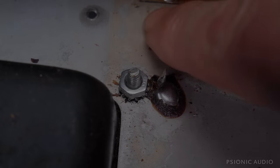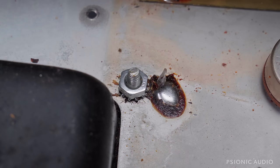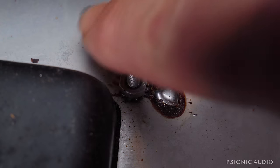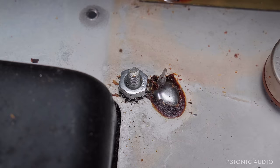I've started work on the 68 Twin. I removed the bias board — I'm going to clean that up and repopulate it. You can see the color of the chassis there versus the dirt everywhere else. I'm going to clean the chassis to make it all kind of match.